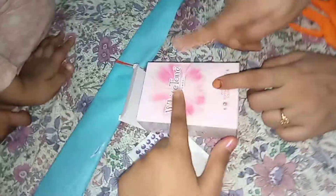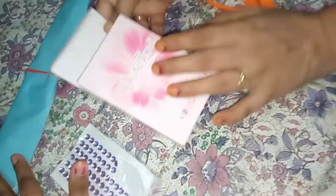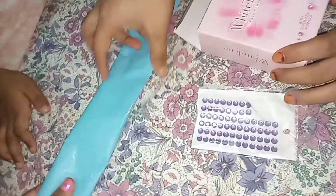This is a white tone box. We will use this. This is a bag, this is a cover — we will use this.